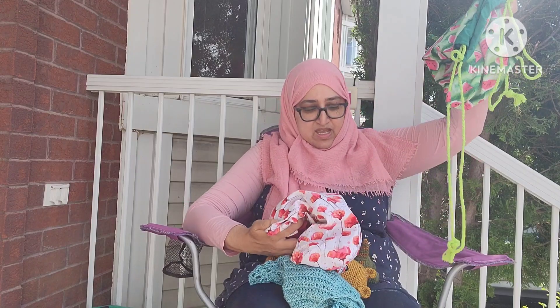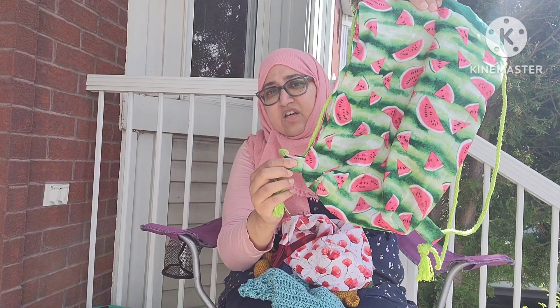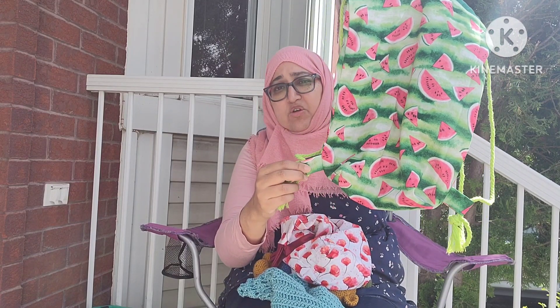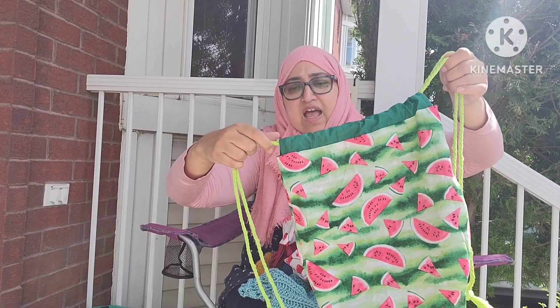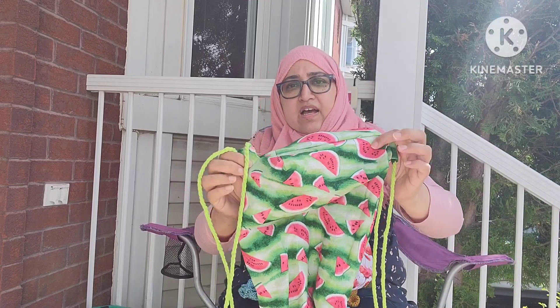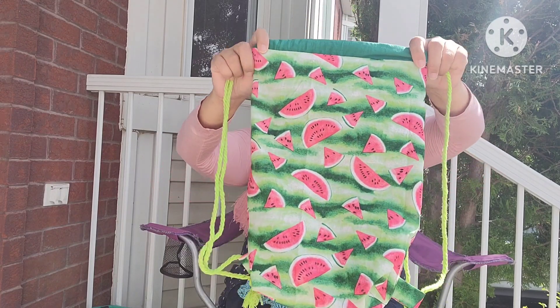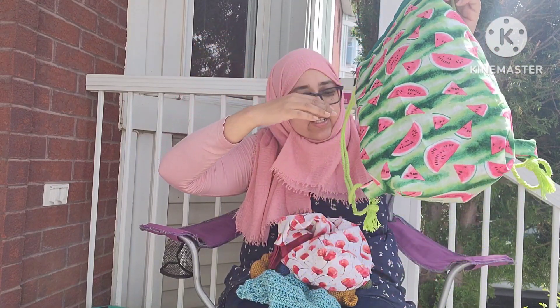My second and third FOs are bags. I made this bag for my son — you know how it is, I can't make something for my daughter without my son asking where his is. He wanted turtle fabric but I couldn't find any, so he ended up with this watermelon fabric. I made his more like a backpack with two tabs — though the tabs aren't even, one is lower than the other. I got the string from Dollarama, and it goes on like this so he can swing it on his back. I did make it a box bottom.